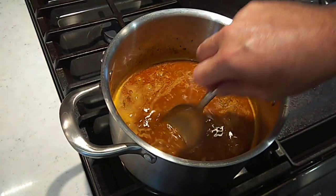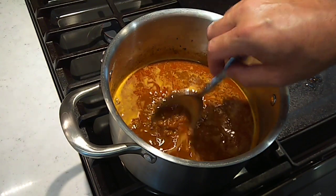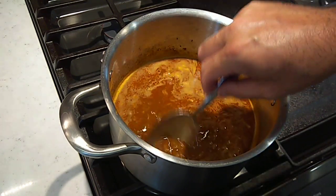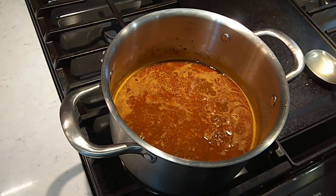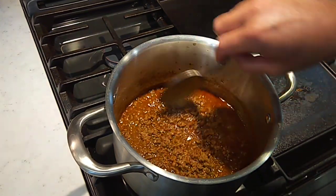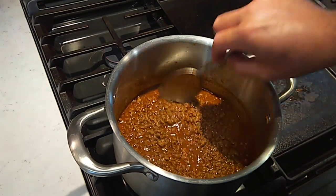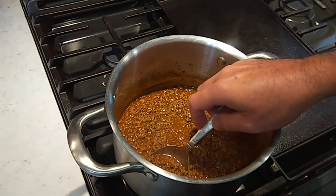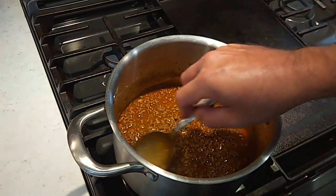We're just going to let this simmer until this beef broth reduces probably by about half and really concentrates in flavor. Then we'll take a look at the beef and see how fine it is — it does tend to fall apart and crumble a little more as it's simmering. But if it ain't where I want it, we always got a stick blender. We've been going here for a little while and you can see the broth has definitely reduced down. This is looking about where I want it. The burger is pretty fine, but I think we could be a little finer.